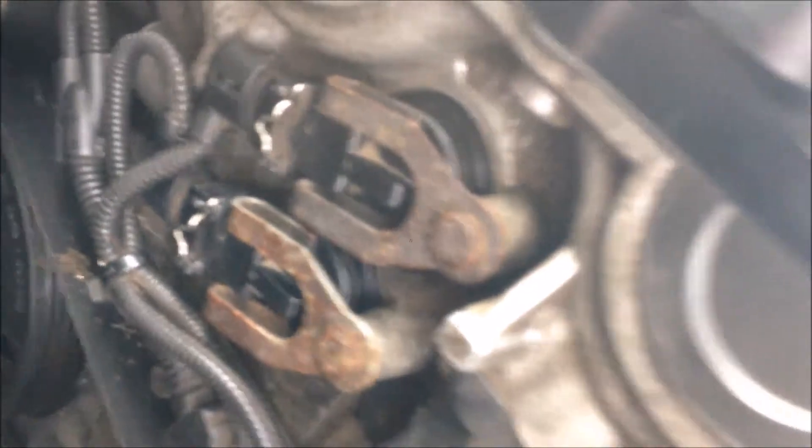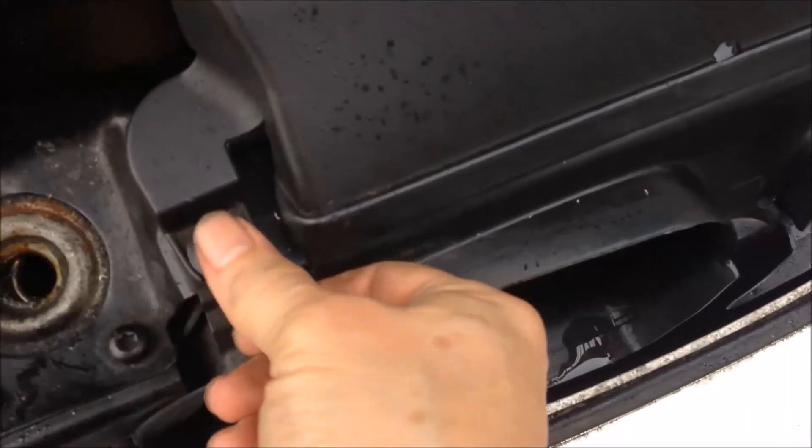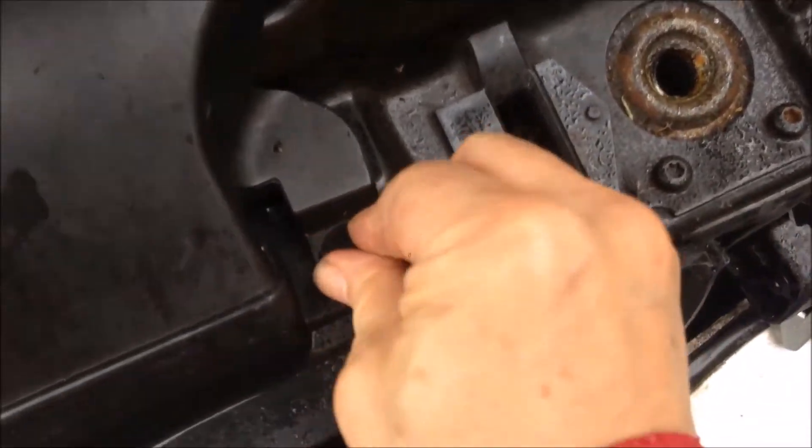So now we have got everything ready, so we can pull this back. There is a hook over here, so the hook will go into that post — like this, on the side. Then we put it back with the two plugs. Just push this pin down to lock it in place.